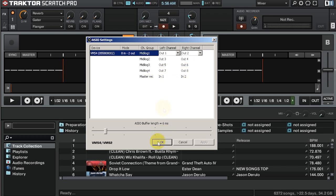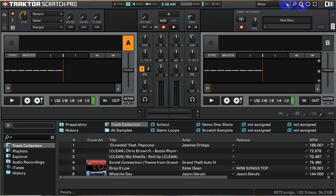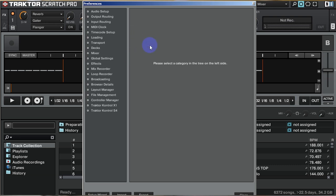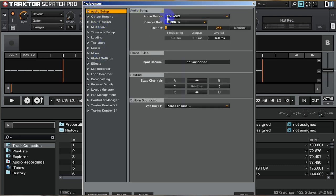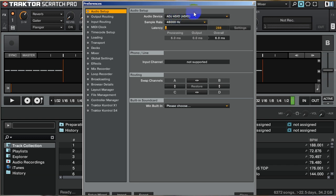After that, you don't need to worry about master recording — just hit OK. Once you've got all of that configured, click on the settings button in Traktor. The preferences window should boot up. Go to audio setup — your audio device should be ADJ-AZO. You must route all of your audio to AZO in order for this to work.